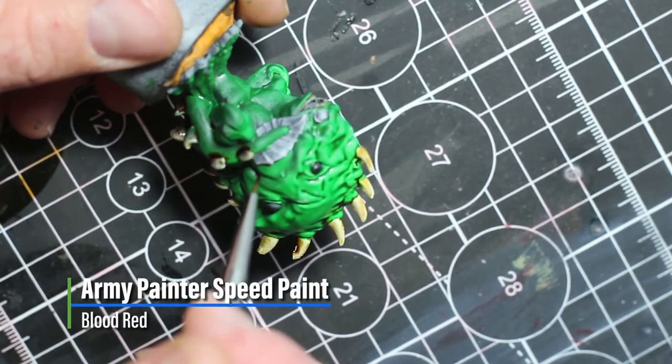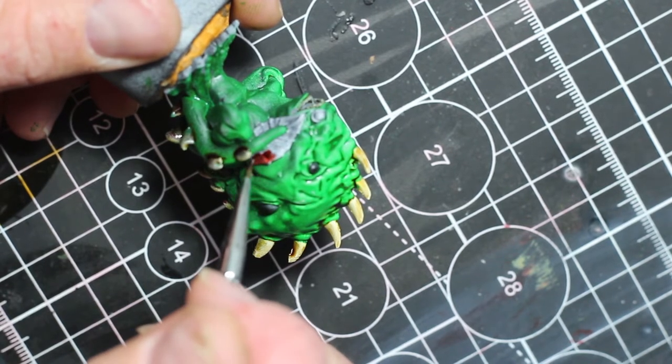Next, we're going to use Blood Red to paint the fin on the Radru's tail as well as the webbing between his toes.